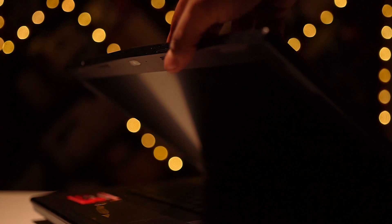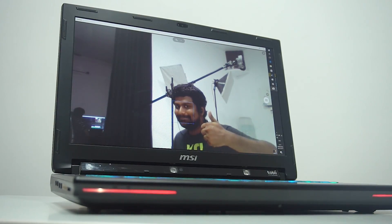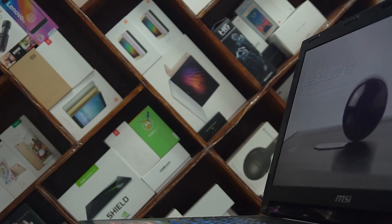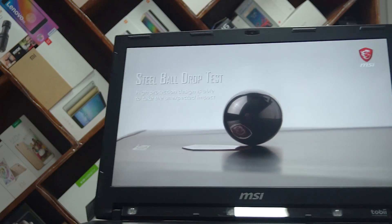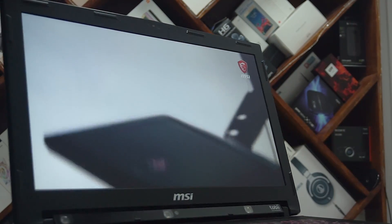The webcam quality is not great but should work for regular day-to-day video calls. Then there's a 17.3-inch full HD IPS panel. The color reproduction does appear great and the viewing angles are good. This is a 60Hz panel, but optionally you could get either a 120Hz panel or a 4K panel.